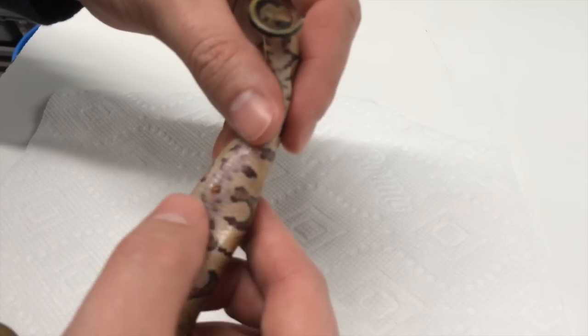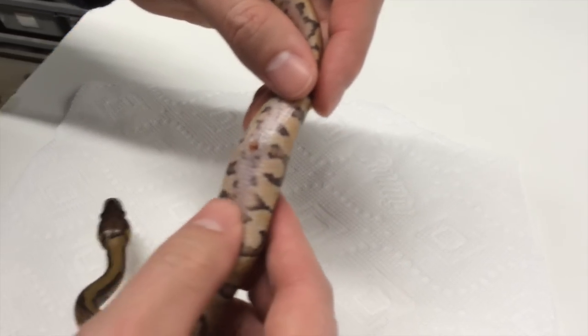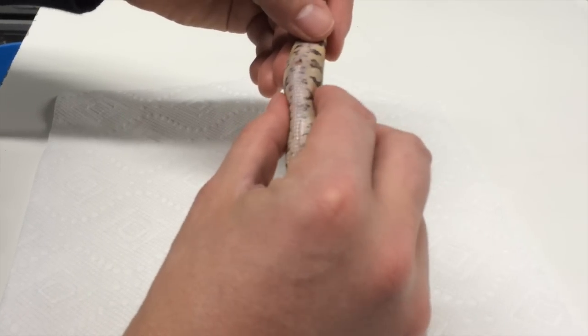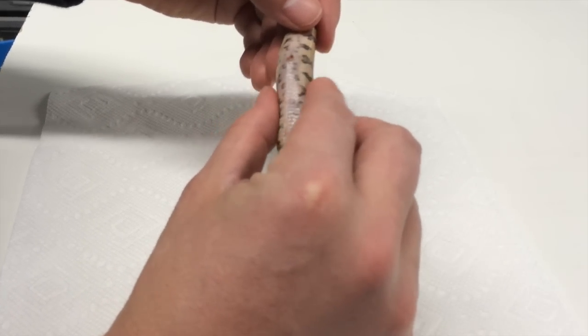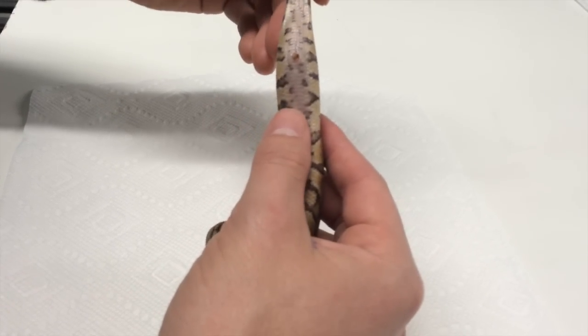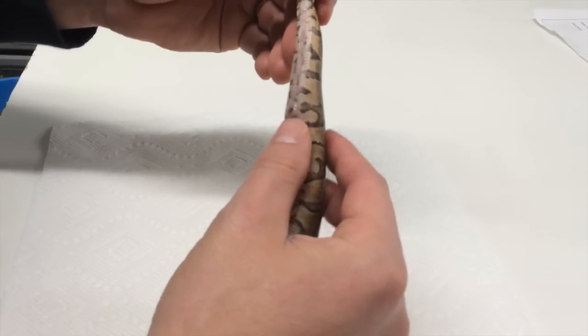If you don't try to remove it, what'll happen is over the next week or two it'll harden. After a while, this entire belly will become extremely hard to where it's not pliable at all, and there's nothing you can do at that point. The animal will absolutely die in this situation without some kind of intervention.